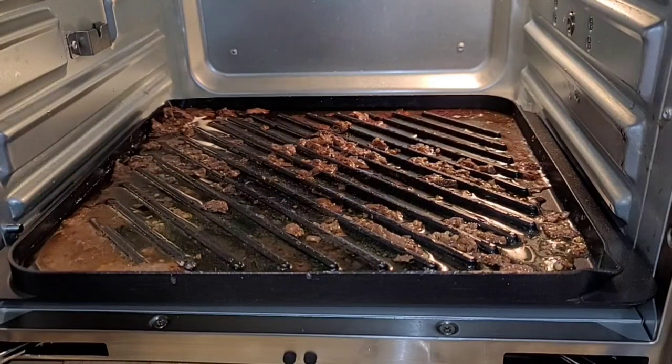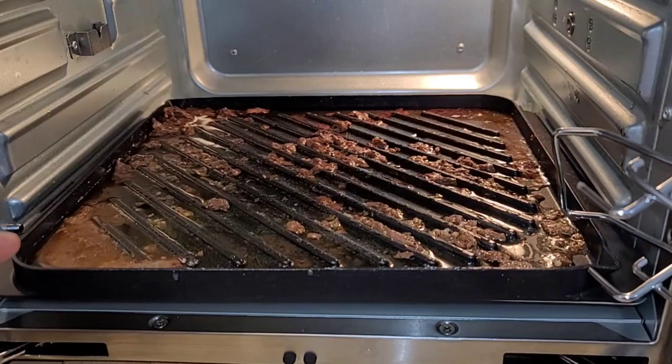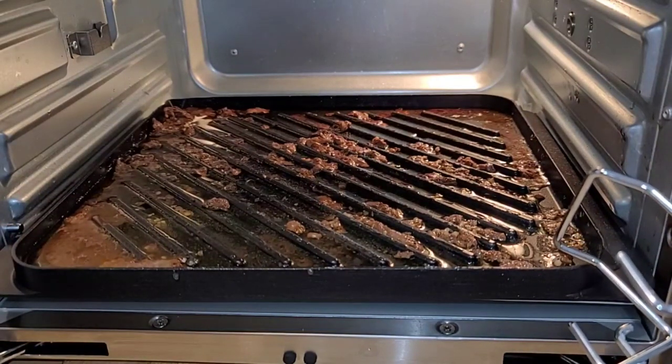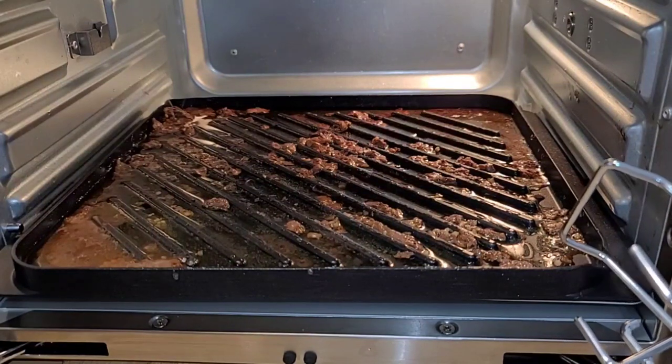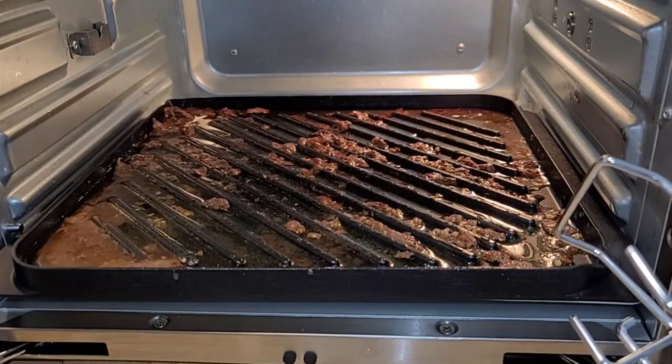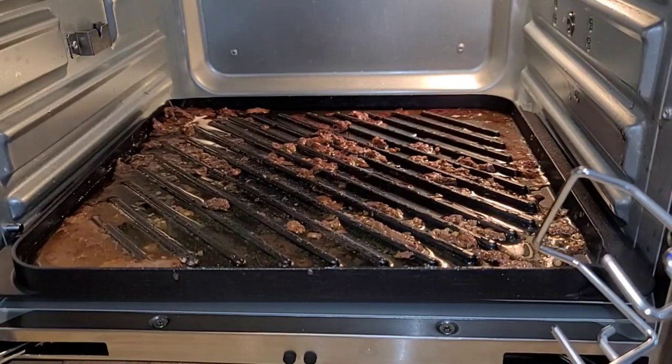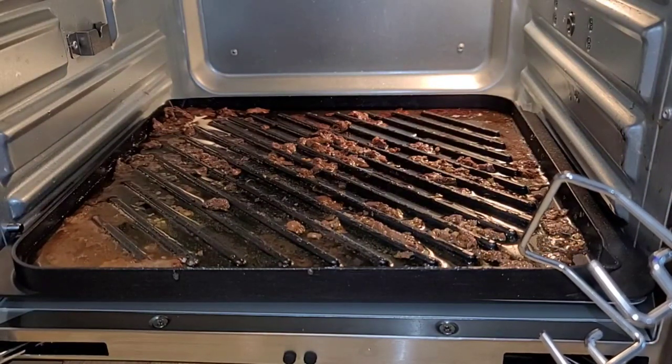There sure is a lot of nastiness to clean off of this grill. I'm really grateful that it had at least a half-inch tall border all the way around it, so it kept all that grease in the pan. There is some splash over on the sides from when I flipped the burgers, but not too bad of a cleanup. What are your thoughts on the grilling feature — is that something you would use?